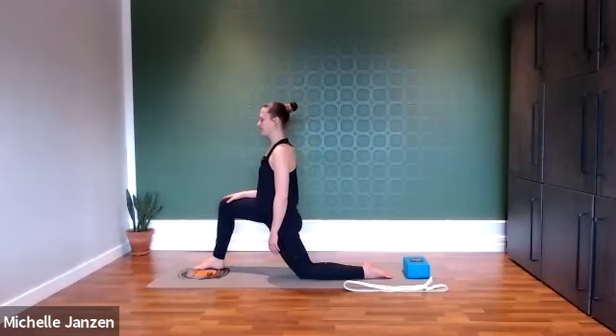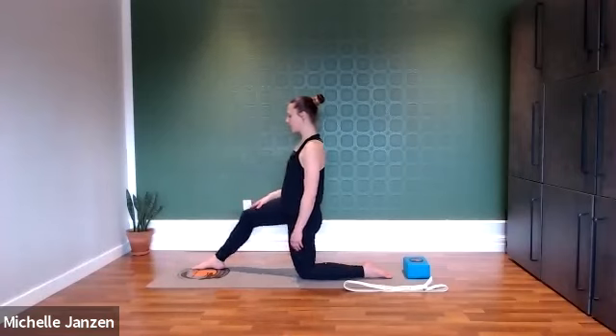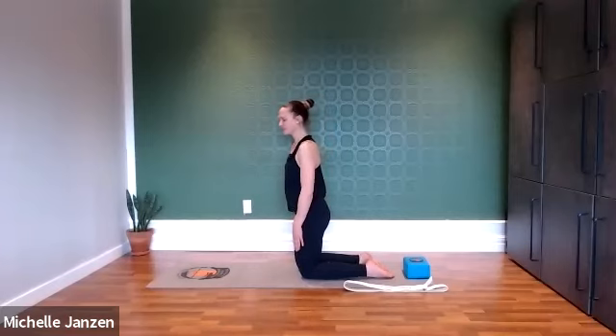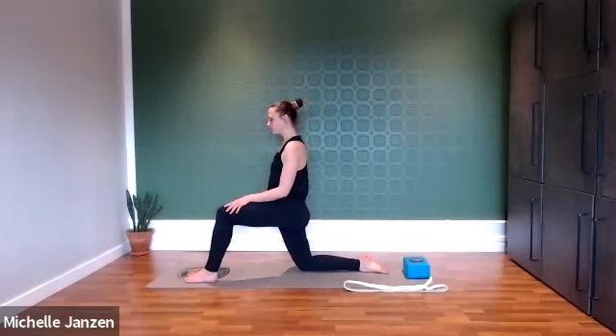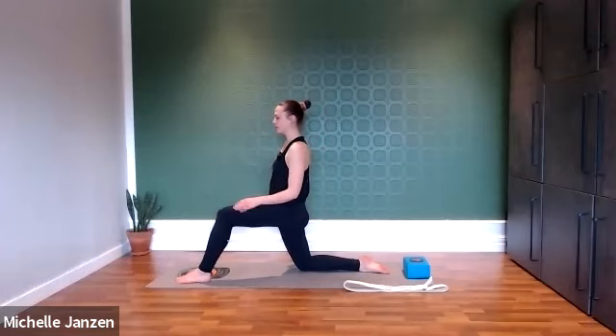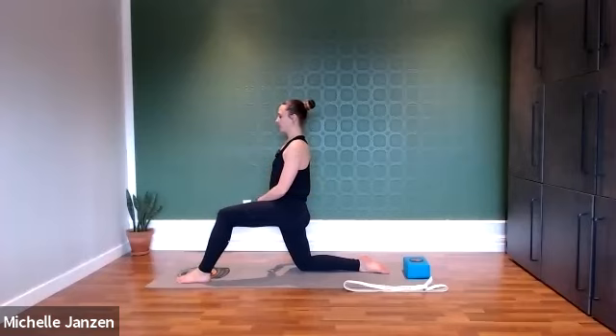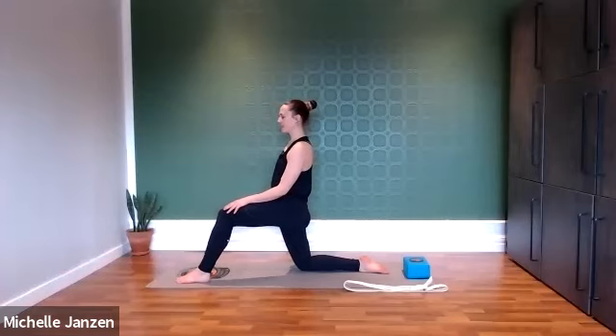One more deep breath here. Good, now let's step that right foot back and switch sides. The left foot will step forward now. We'll slide that foot a little bit more forward so that our ankle is past our knee. Press down through that left sole of the foot, plug that left femur bone in towards your body. Do whatever feels comfortable with those arms and then bring your awareness into your pelvis. We're going to imagine the bottom tip of the pelvis is tilting up towards the ceiling. Option to find stillness here or maybe you want to slide your hips forward as you keep pressing down through that left heel.